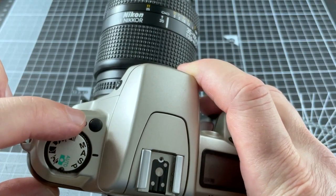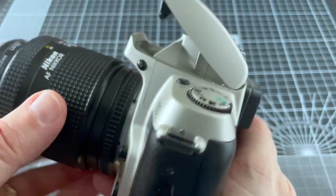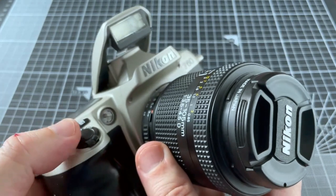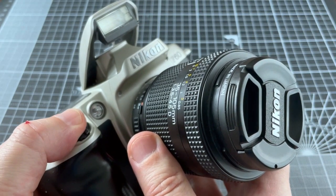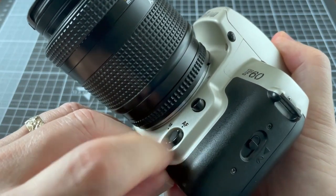This button here sets the self timer. This button here opens up the flash. When you're in low light this lamp at the front comes on and helps with autofocus, but there's no way of turning it off. Here's the button for setting manual and autofocus.